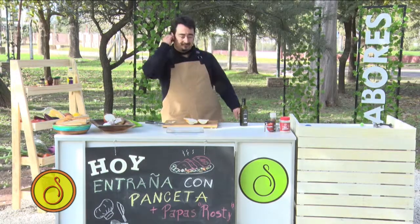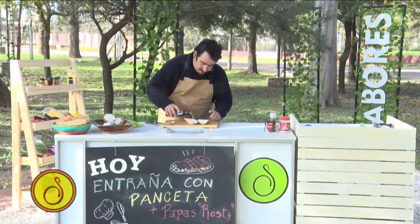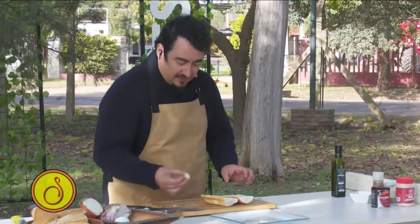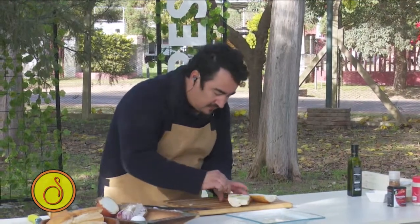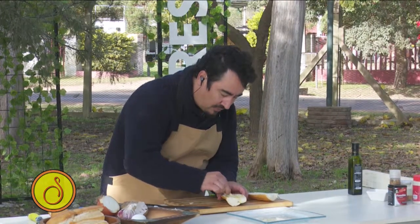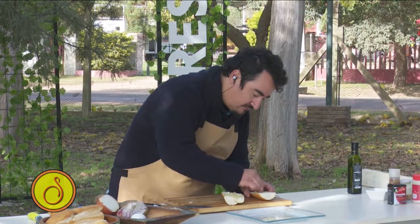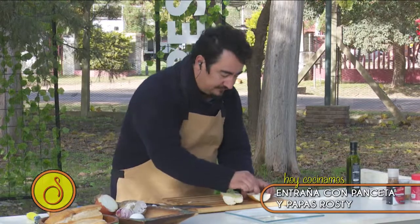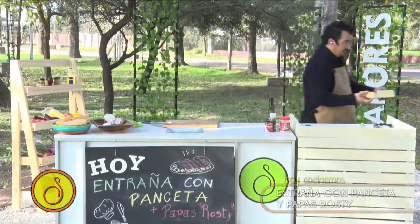¿Qué hacemos? Vamos a ponerle un hilito de aceite de oliva. Primero acá, ahora acomodando un poco el aceite. Y después, cuando esté doradito, más todavía. Bueno, voy boca abajo, porque ya casi estamos en el momento del emplatado.